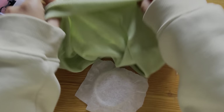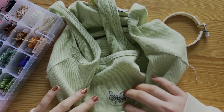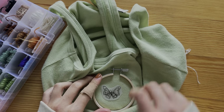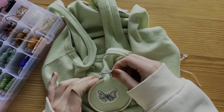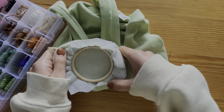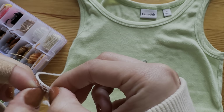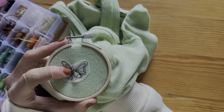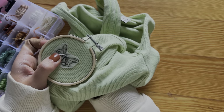Cut off a piece of stabilizer a bit bigger than your hoop. Lay it in between the bottom hoop and your fabric. Sandwich it all together with the top hoop and make sure the fabric is taut. With stretchy thin material, you usually need a stabilizer to make sure the material doesn't stretch out your embroidery. Tighten the hoop. I am using white thread split into three strands — you can use any color. The only stitch you will need for this project is an outline stitch. Go back to the outline stitch tutorial if you'd like a refresher.